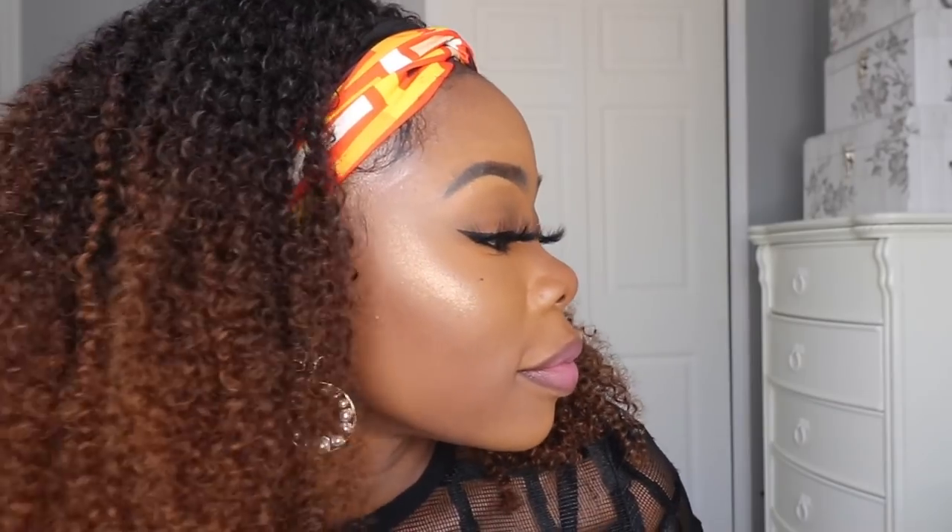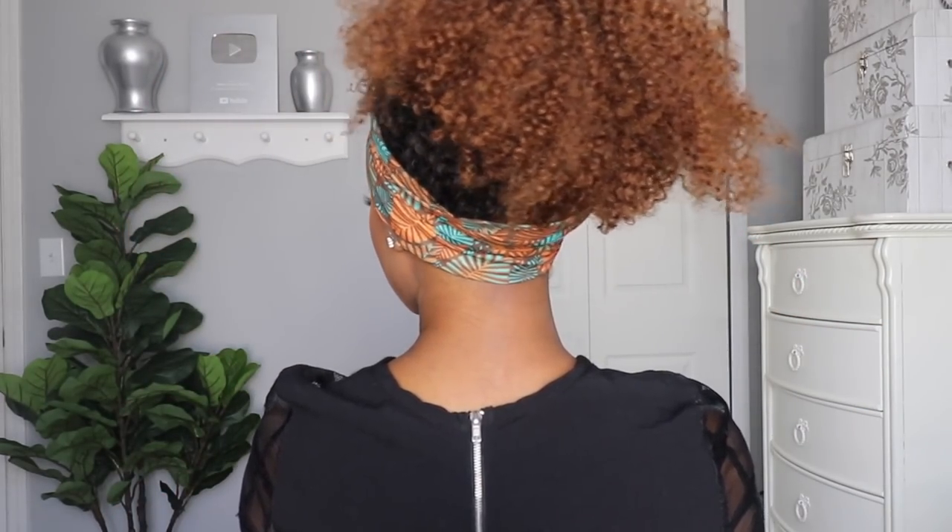First of all, let me just say that I am loving the headband wigs. They require absolutely no installation time and they are just fun and easy to deal with. They also allow you a lot of flexibility and also save you time. So if you want to see exactly what I'm talking about, then please stay tuned for the video.